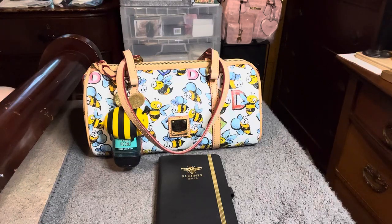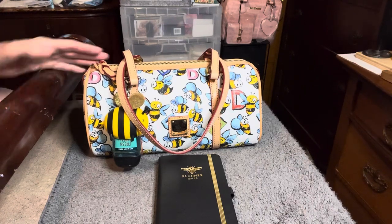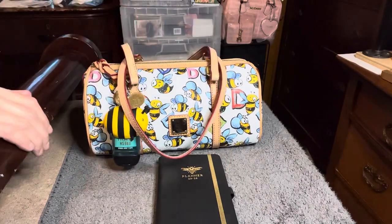Hi YouTube, this is Purses and More and I'm back with another video. I thought I would share with you this bag that I have — it's a cute little bee bag from Dooney & Burke. If you're interested to see what I have in this bag, stay tuned.